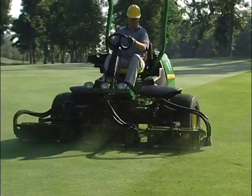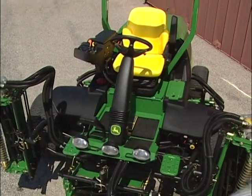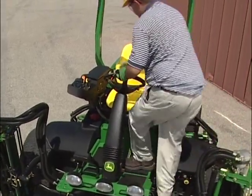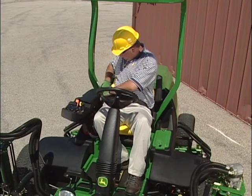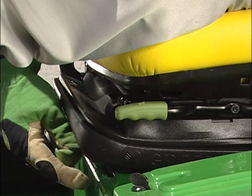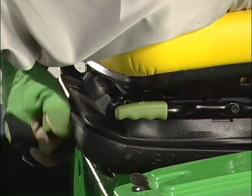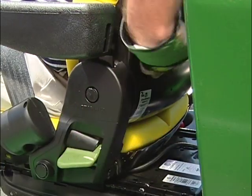This video also contains a Spanish version. We'll start with a look at the operating controls and features. Always enter and exit the operator's station from the front of the machine and fasten your seatbelt. The comfortable seat has standard armrests, a fore and aft adjustment to accommodate both tall and short operators, an adjustment for operator weight, an adjustment that raises and lowers the seat, and a seat back and lumbar support adjustment.